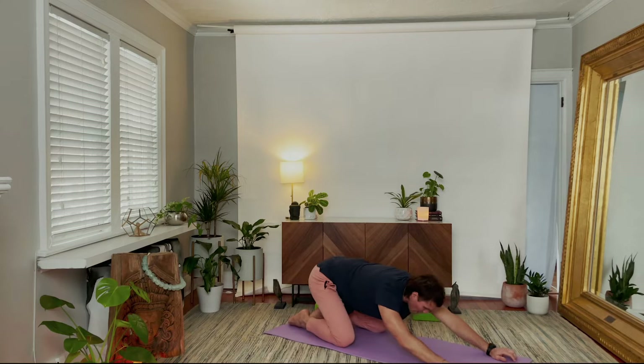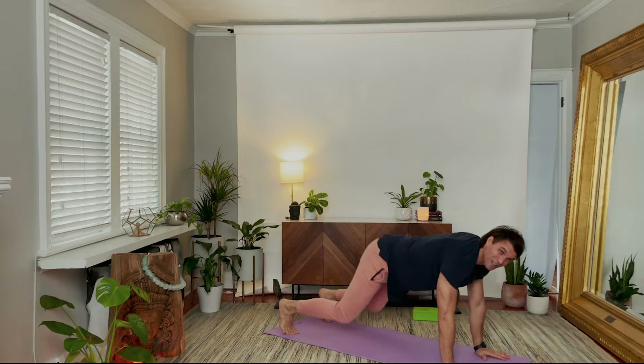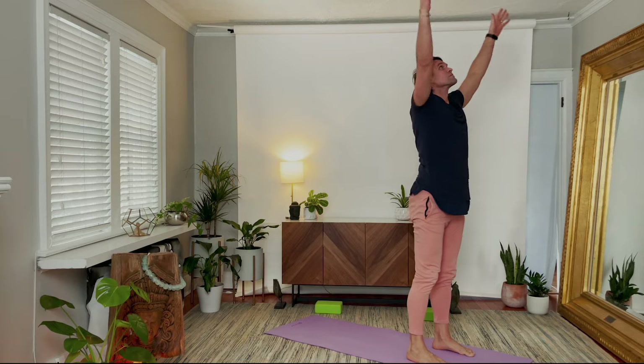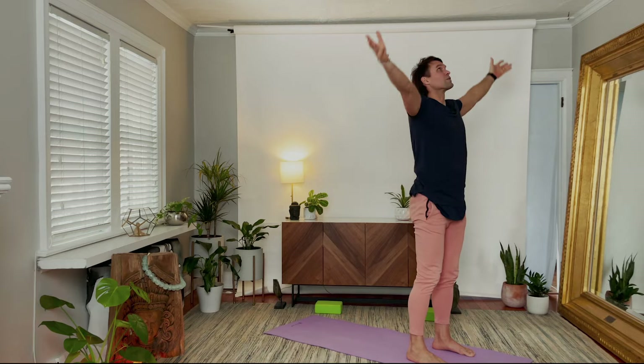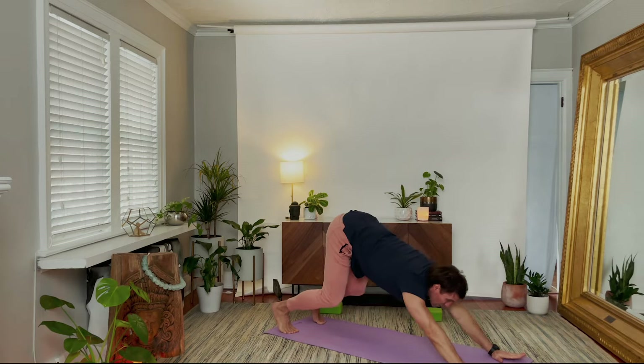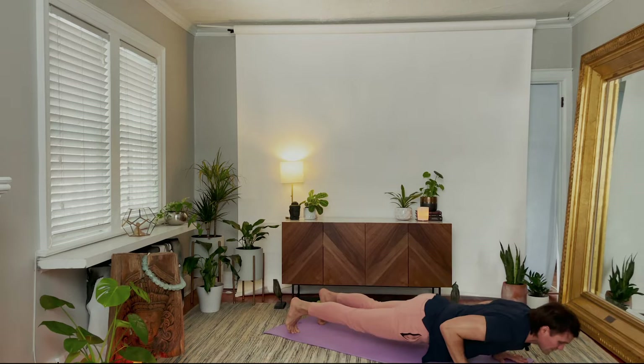Coming up right away. Inhale, all fours, downward facing dog. Stepping forward — exhale, then inhale to lift the chest, exhale fold. Rising, and palms through. Already the breath is helping, reaching and stretching to clear any mental debris that's in the way. Downward dog. I spend less time thinking about what I'm doing — I play, and modify or not — your choice. I'm just doing it. Inhale lift, then exhale. Downward facing dog, stretch back.